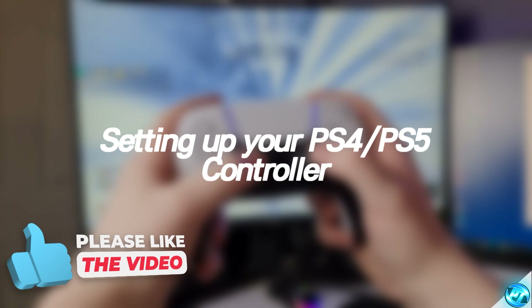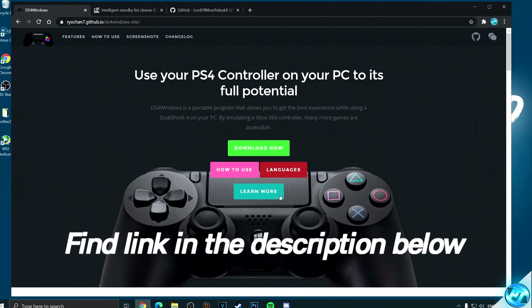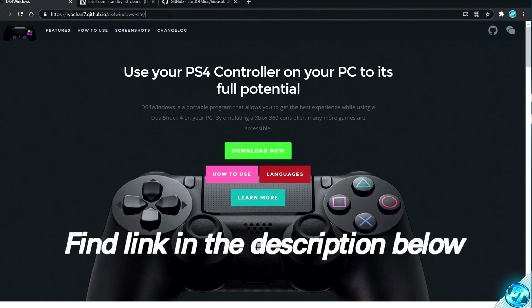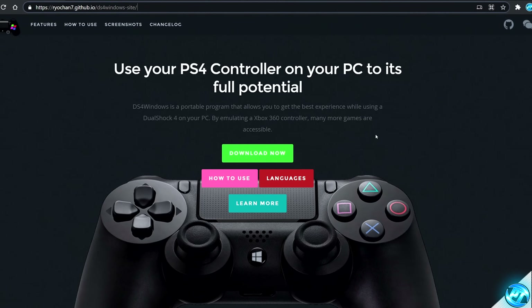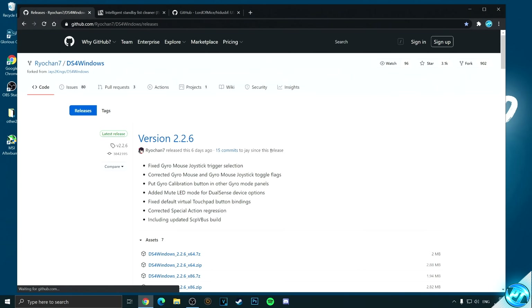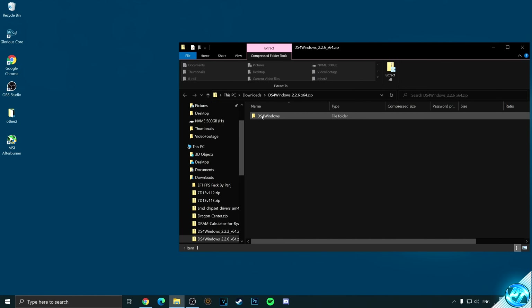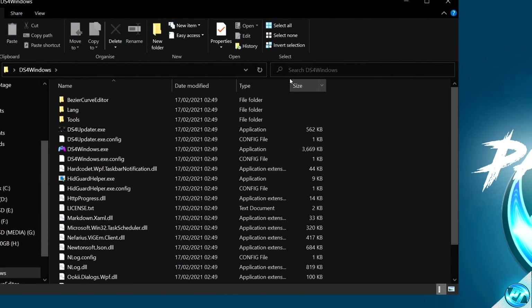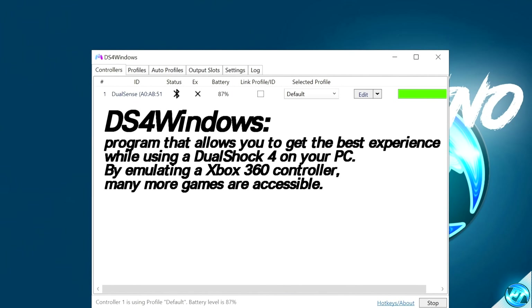Now moving on to setting up the PlayStation 4 and PlayStation 5 controllers. You'll need to navigate inside the description below to find a utility titled DS4Windows. It's important that you use this link as it is the latest version with the latest features and updates. Navigate down to the green Download Now button, go to the x64 release, then double click on the zip file. Drag the DS4Windows folder onto the desktop, double click on the folder, then navigate over to DS4Windows.exe — this is the utility you'll use to run your PlayStation controller on your PC.